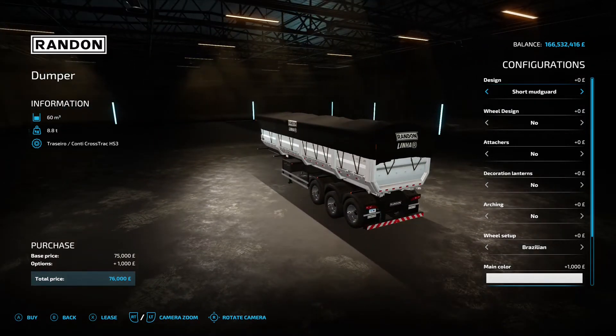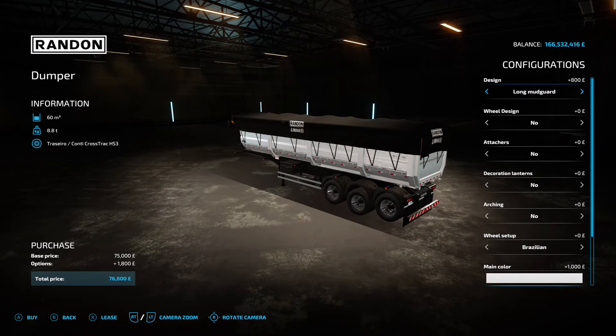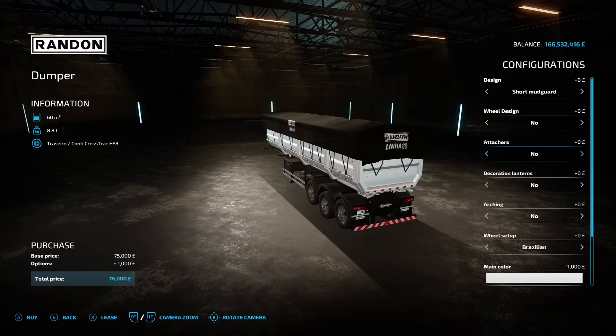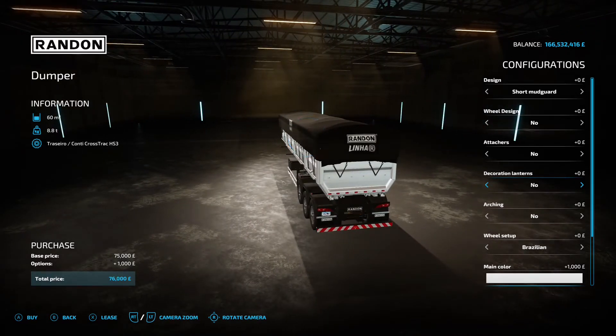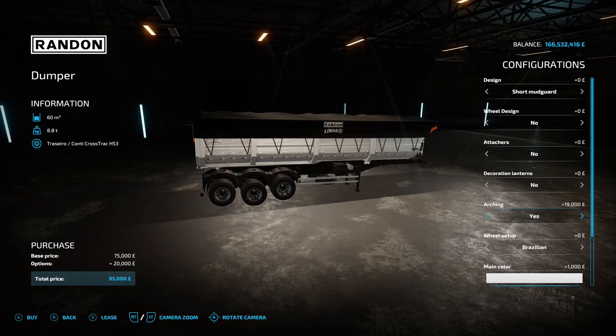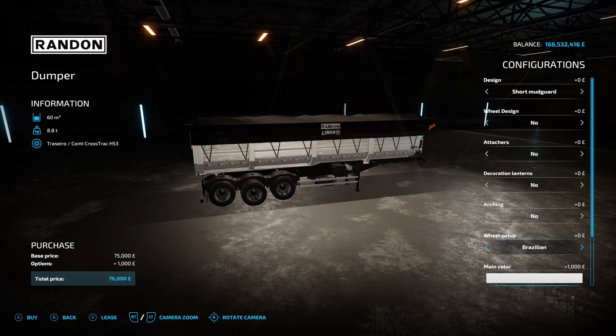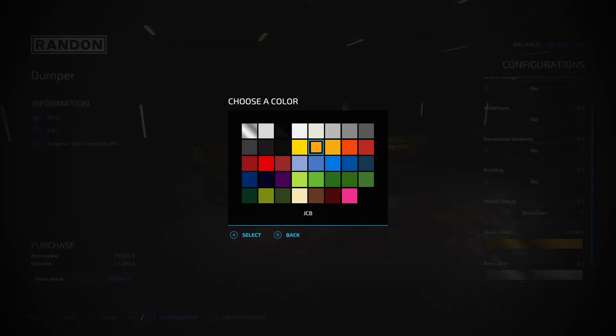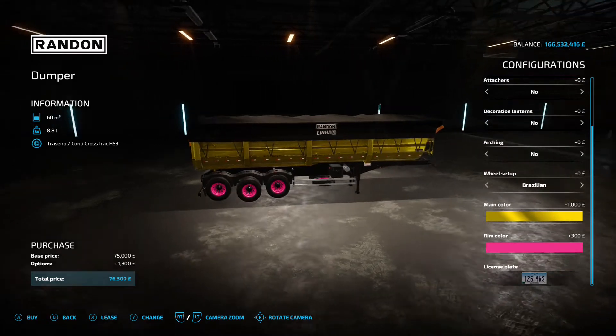You've got a short or long mud guard, wheel design options — no hubcaps, hubcaps, or hubcaps with air — and the option to attach a trailer hitch so you can make a train of them. There are decoration lanterns with orange lights, an arching option that tips the whole trailer forward, wheel setup in Brazilian or American style, and main colour and rim colour options.